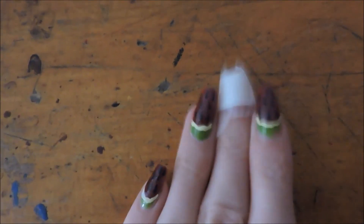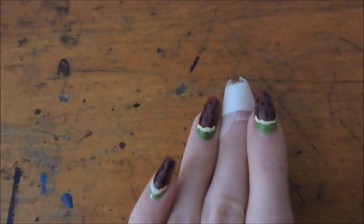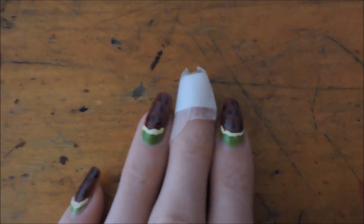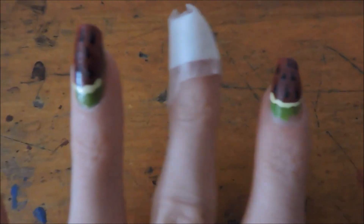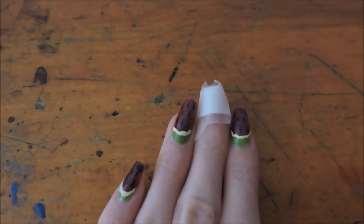I should have filed it shorter and kept filing it shorter, because eventually it ripped — I let it grow out too long and when I tried to file it, it came off. So I think continuous filing so that it's always really short is the best way to handle this. Also, keep it covered up — I left it exposed. Keeping it covered will probably be the best thing. I put quite a few layers of clear nail varnish on it and that helped a lot.